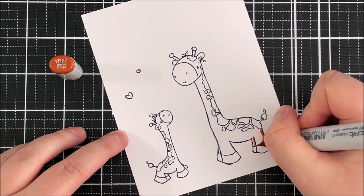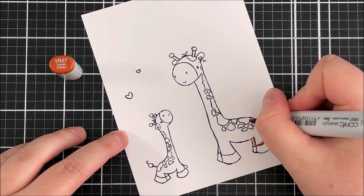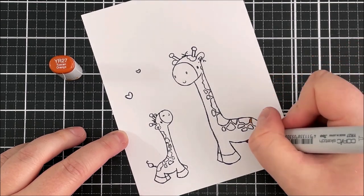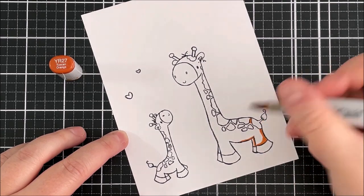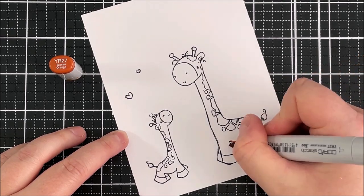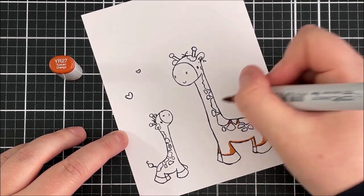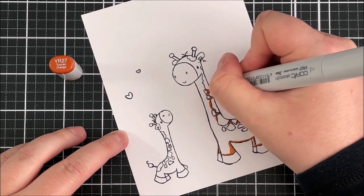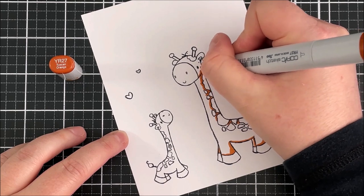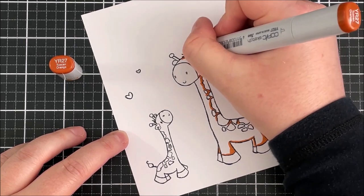I'm starting off by putting in my darkest shade. I always work darkest to lightest pretty much — I just find that I get a better blend that way. So I'm starting off with my darkest shade here for the giraffe's body and this is YR27. I am speeding up my colouring here; it's very simple Copic colouring. These images didn't take too long to colour, but there are quite a lot of fiddly areas between all of the spots and things like that on the giraffes.